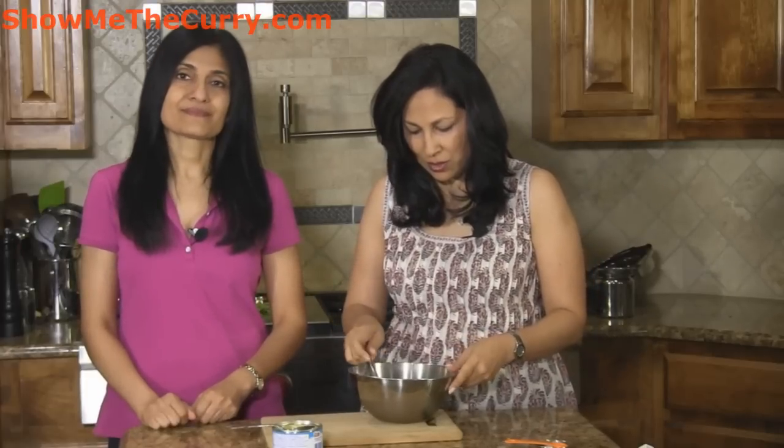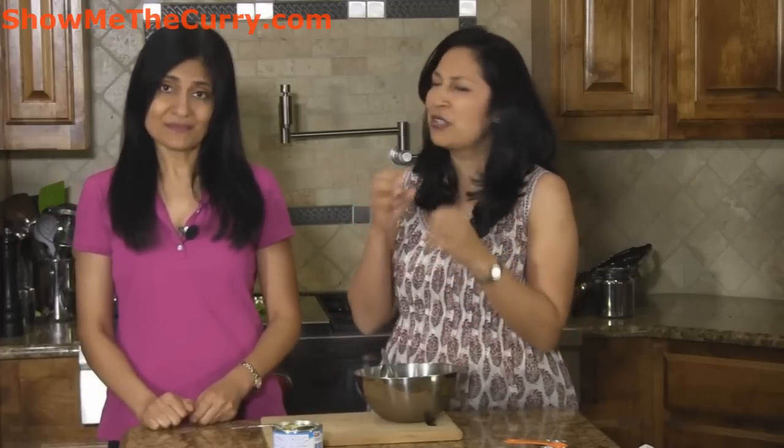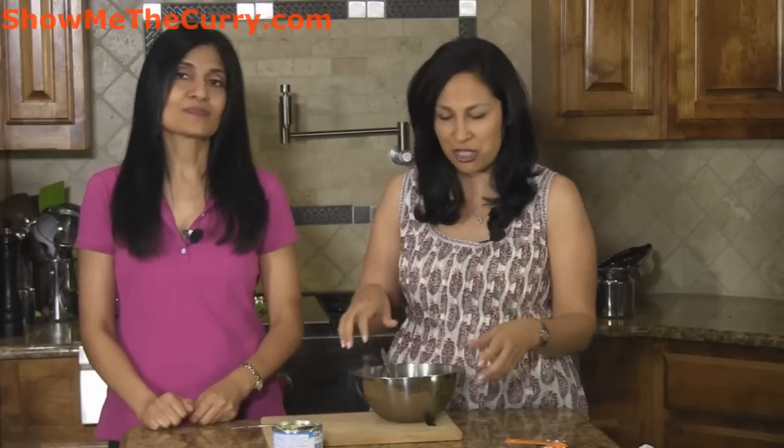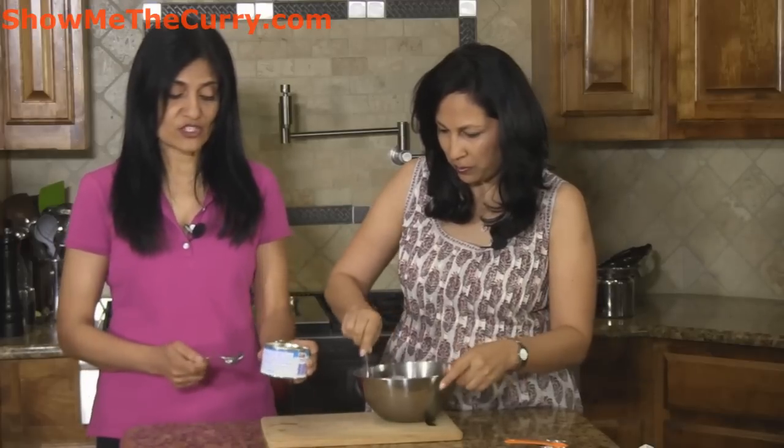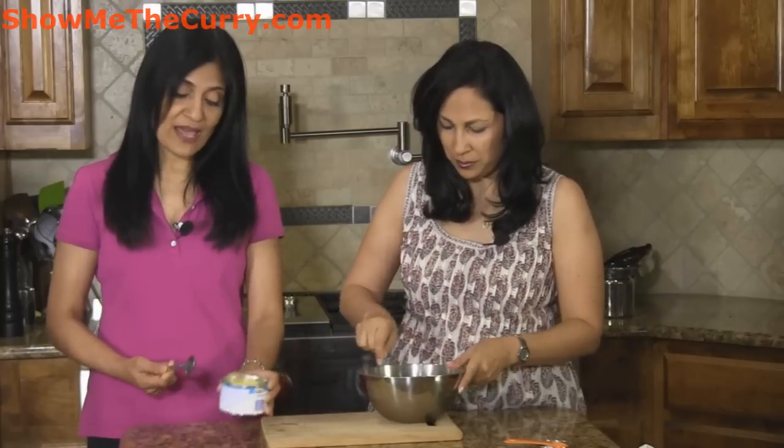Now this is a raita where the sweetness comes from the pineapple, it's a little spicy, and the sourness comes from the yogurt. So it's a great combination. You can actually replace the pineapple with green apples or with mixed fruits — anything that retains its shape and doesn't become mushy when you put it in the raita. You can also use fresh pineapple. The reason we like canned chunk pineapple is we like to flavor the yogurt with a little bit of the pineapple juice. But if you don't have canned pineapple available, fresh pineapple works just as well.